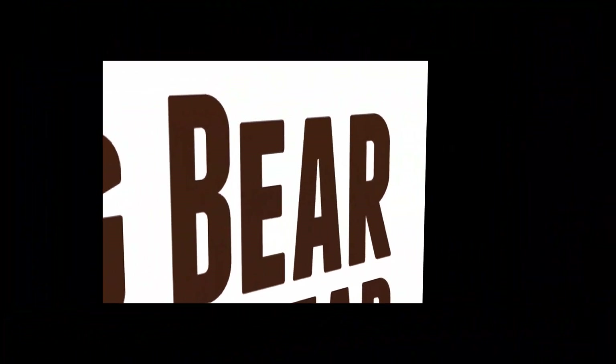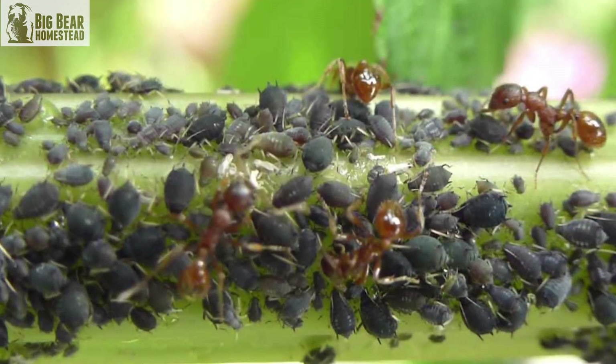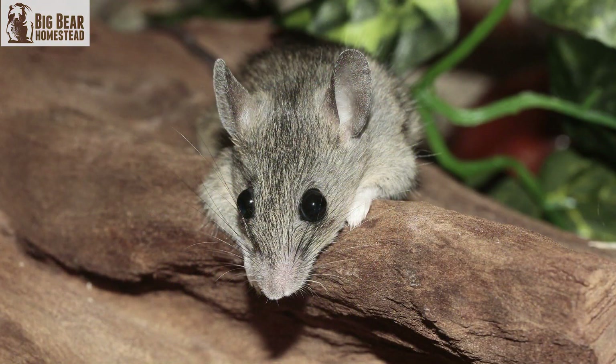Hey y'all, welcome back to the Big Bear Homestead. Today we're going to talk about how you can use essential oils during the gardening season. We're in the thick of it and there's a lot of things going on that can be a problem — you may have insect pests, you may have rodents or chipmunks, and you could have a fungal issue or a bacterial issue in your soil.